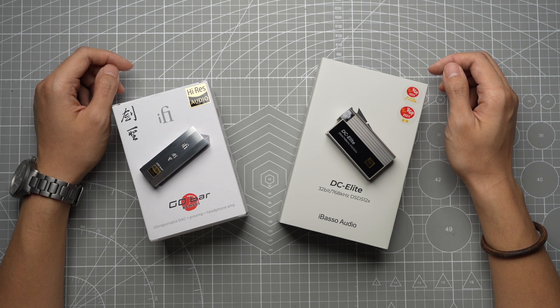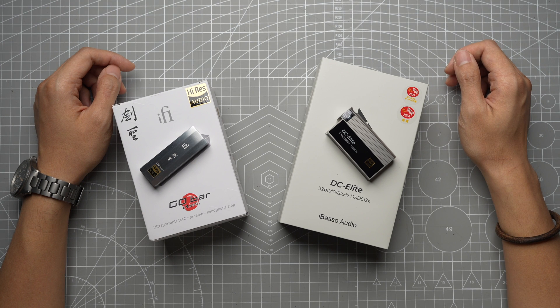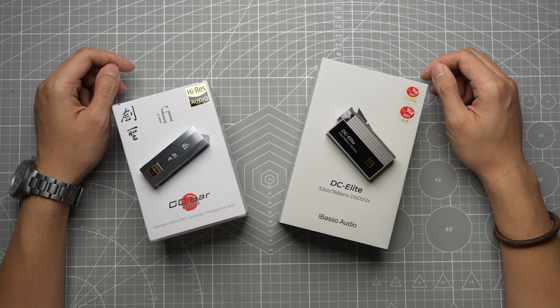Before diving into this review, I want to highlight that at this price point the law of diminishing marginal returns becomes quite evident. With dongle DACs performing so well these days, you might only see a 5 to 10% improvement in sound quality even if you're paying significantly more than what you're currently using. Whether that extra investment is worth it ultimately depends on your preferences and what you're seeking. Now enough talk — let's see what these flagship DACs come with.